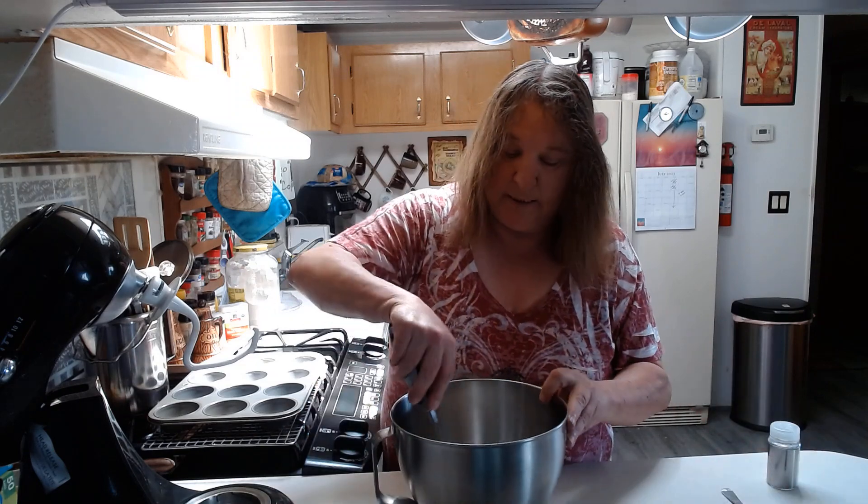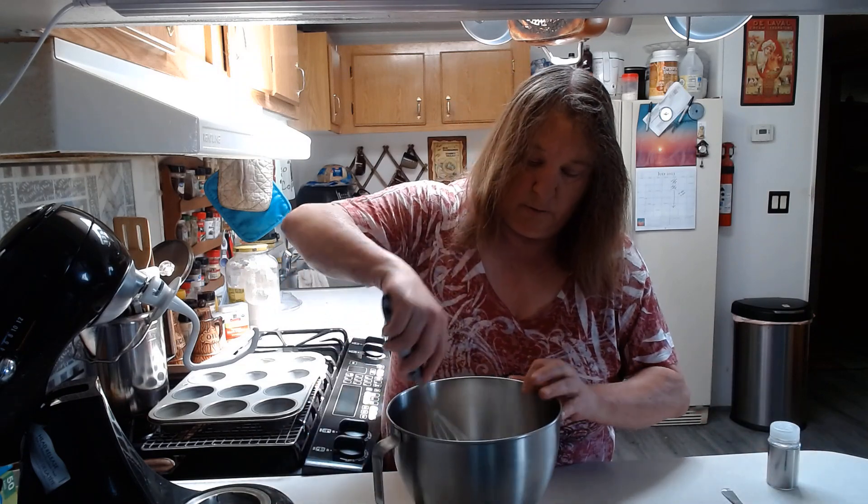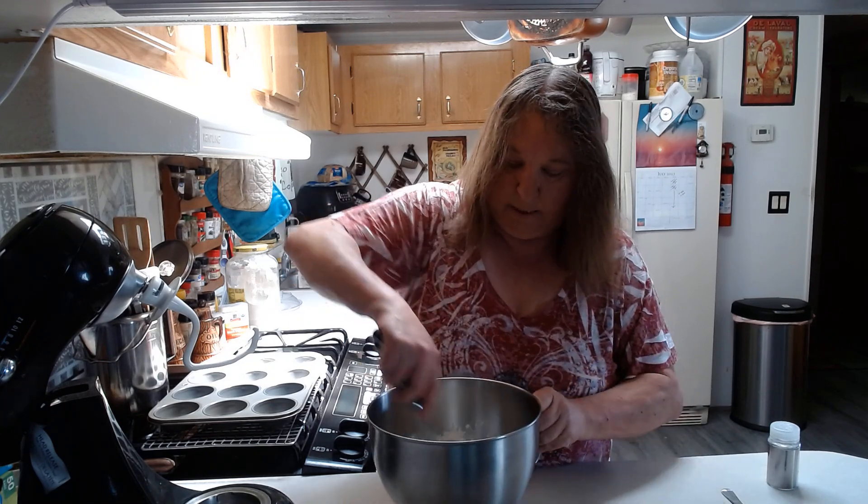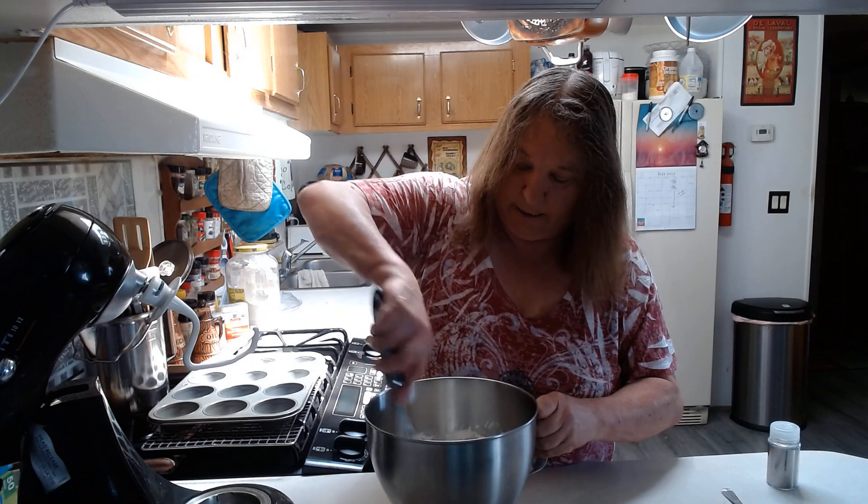And then we're just going to mix this up for a minute — mix up all your dry ingredients here.